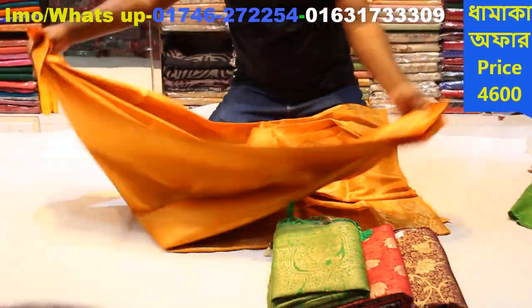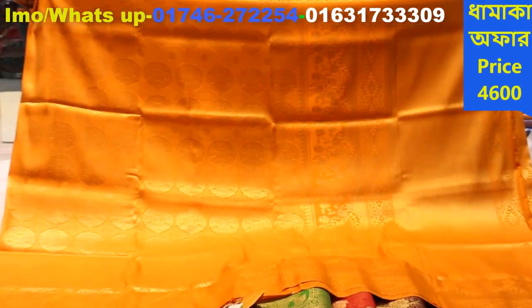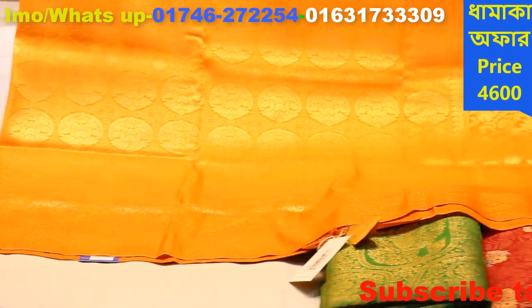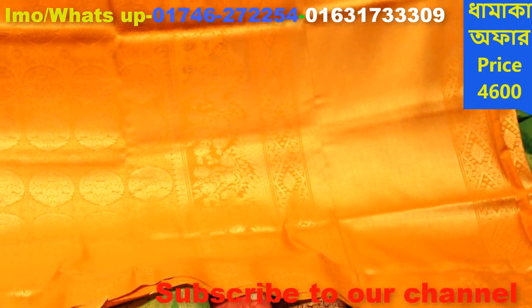It's a beautiful color but with matching color. The gold color is a different color. The color is a very different, nice color. Thank you for joining us.